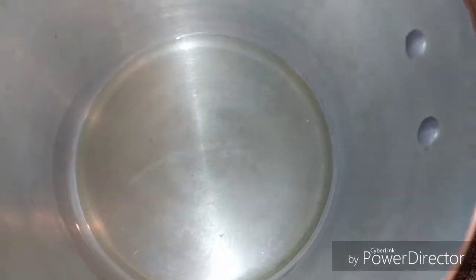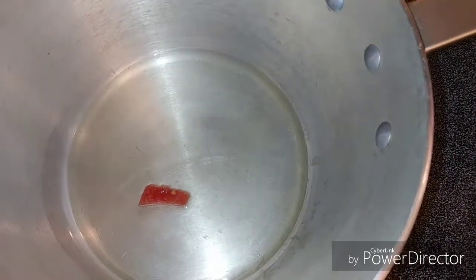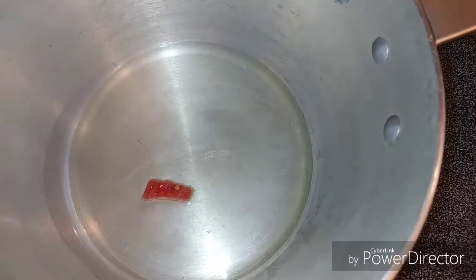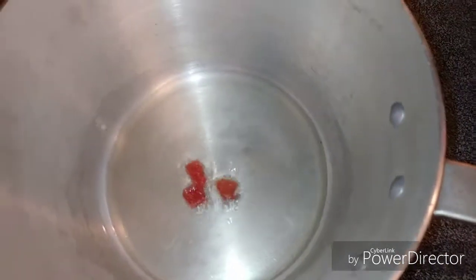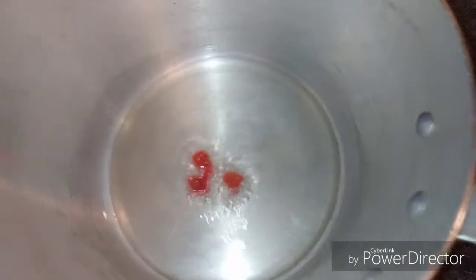Add the oil to the pot, add a little piece of the seasoning in there. It's still not ready, so I'm gonna give it a few minutes more. I'm gonna add another piece of tomato to test — yes, it's ready, it's frying up. That's how you know the oil is hot enough.